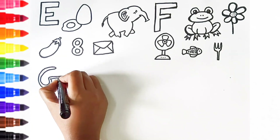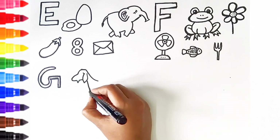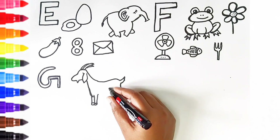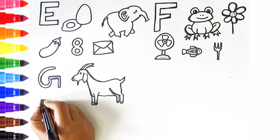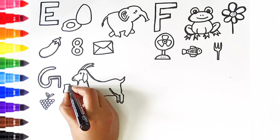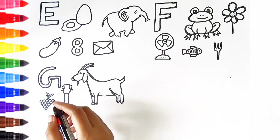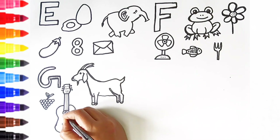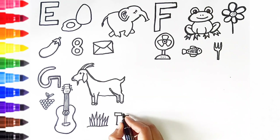G. G is for goat. G is for grapes. G is for guitar. G is for grass. G is for gift.